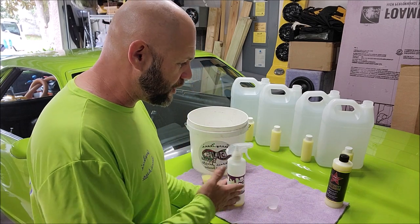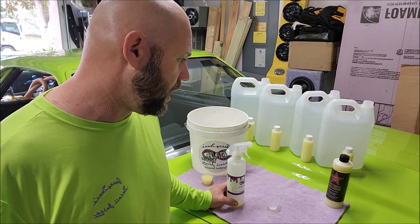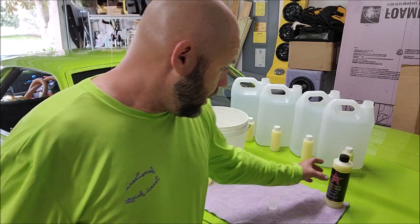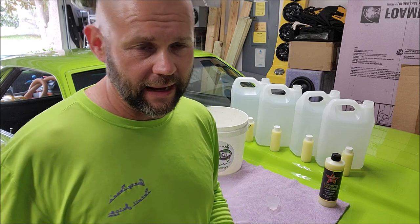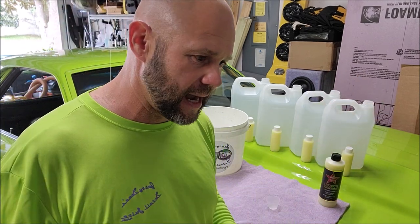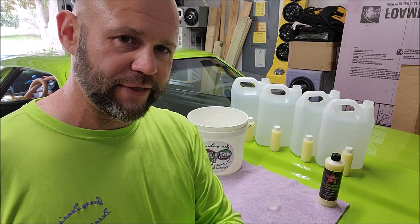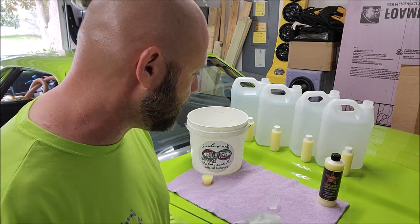There's incredible value in this in performance and quality. But when you break it down and do that simple math, you really see what you're getting for your money. We do sell this in eight-ounce and one-gallon as well. If you bought the gallon, you'd be saving money for sure. The gallon, at this time, is $219.99 at DetailJuice.com. This video is already over 10 minutes long, but I just wanted to show you the value in a 16-ounce bottle.